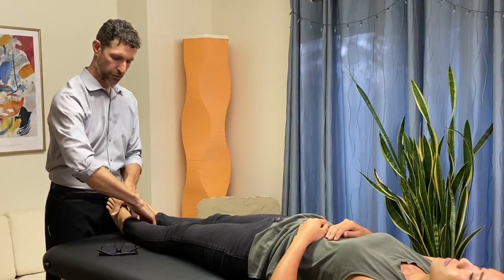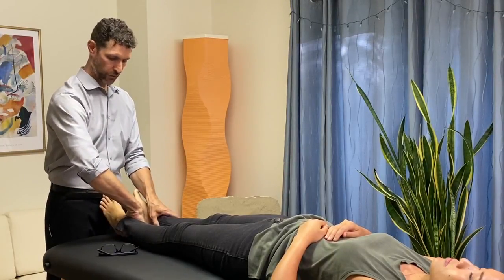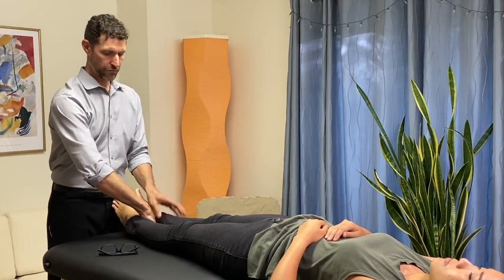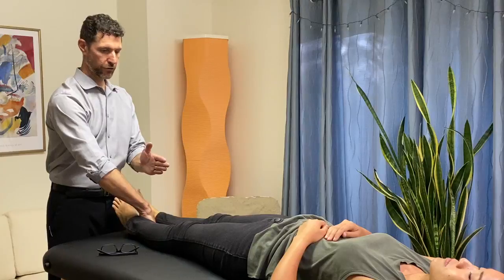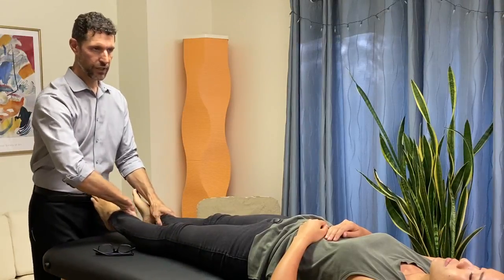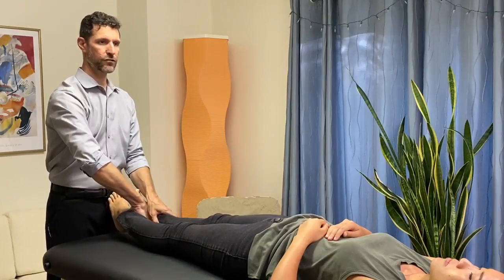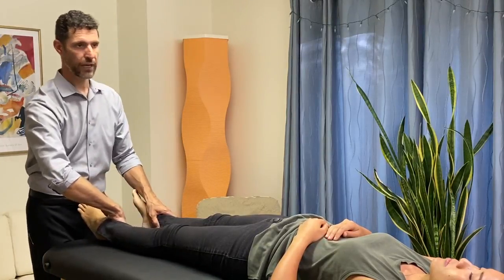Place your hand around the lower leg, just above the malleolus. The line of drive is going to be from about five degrees across the midline outwards. You want to make sure that you lift the patient's heel just off the table, maybe about an inch or so.